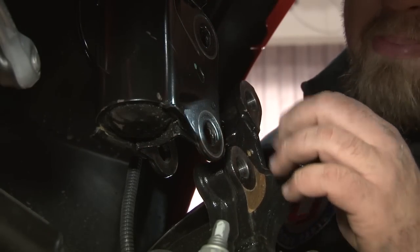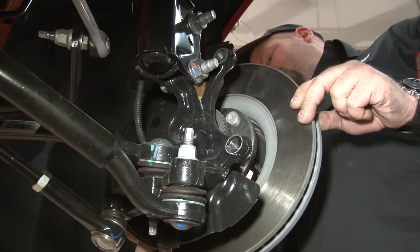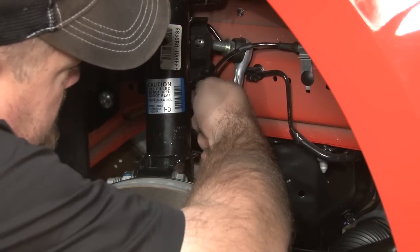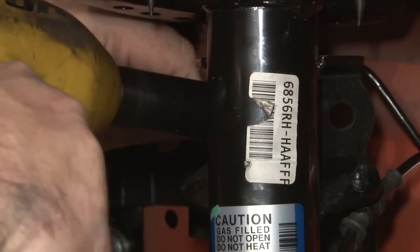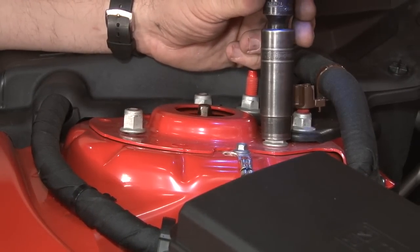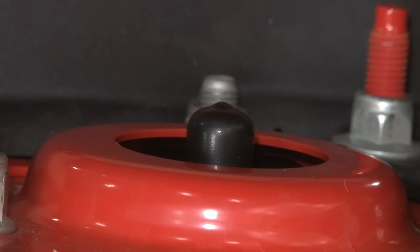With the strut hanging, we can line the spindle back up, grab the spindle bolts, and push them through. Now that's tight, we can reinstall the rotor and the caliper. Reinstall the ABS line clips, then reinstall your end link. Last step — don't forget to tighten up the nuts on the strut tower. Then we'll repeat the process on the other side and we can move on to the rears.